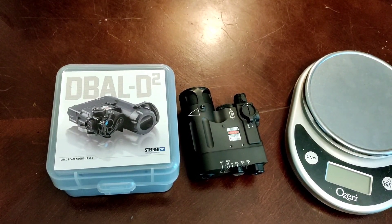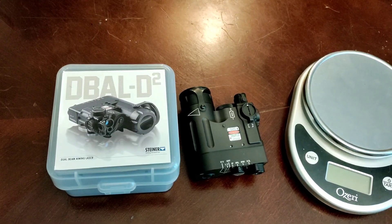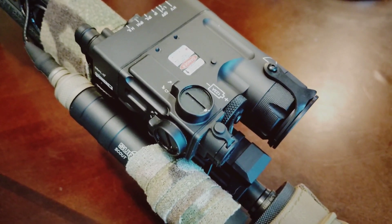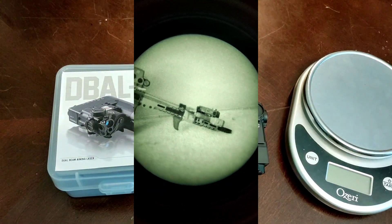Today we're going to go over the D-Ball D2 from Steiner. This is a multi-aiming laser and illuminator device.